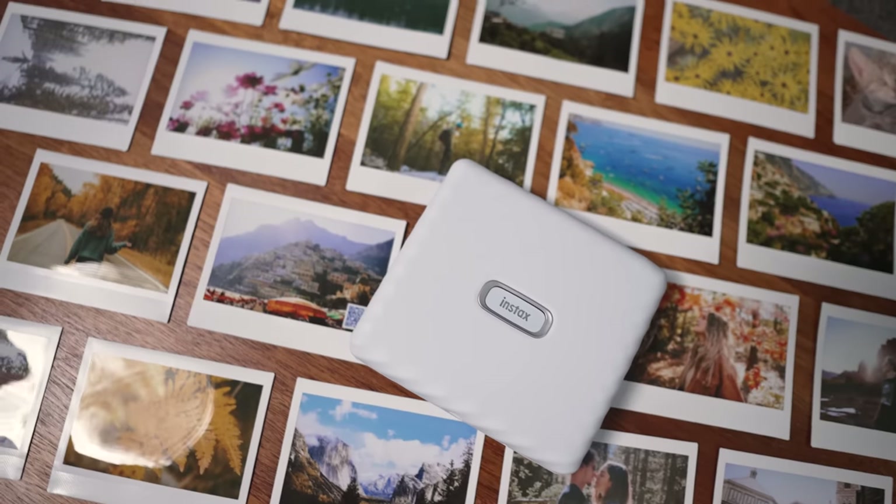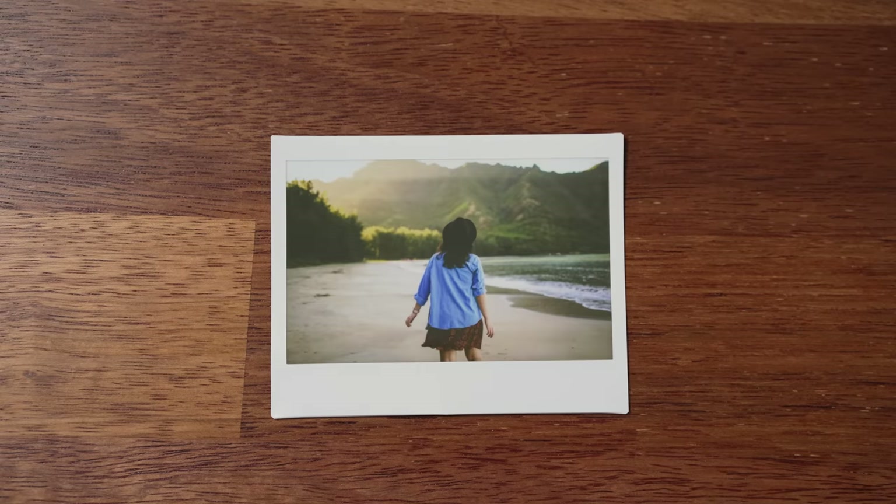Here's a close-up look at a few of the prints I've created with the Link Wide. I absolutely love what these Instax prints look like — they are vibrant and you can see lots of detail.